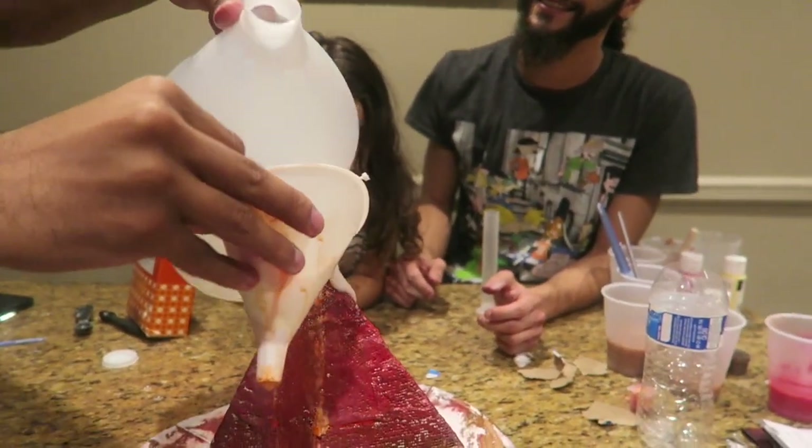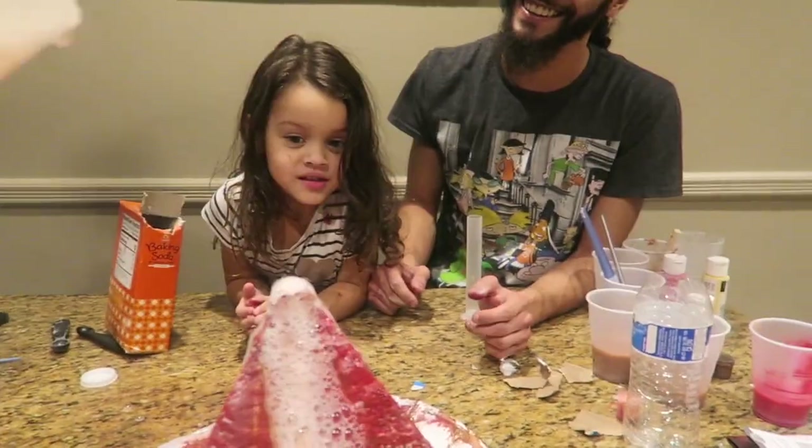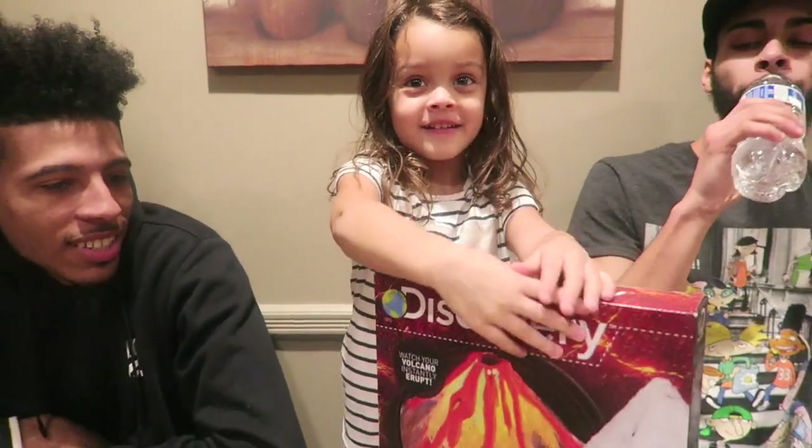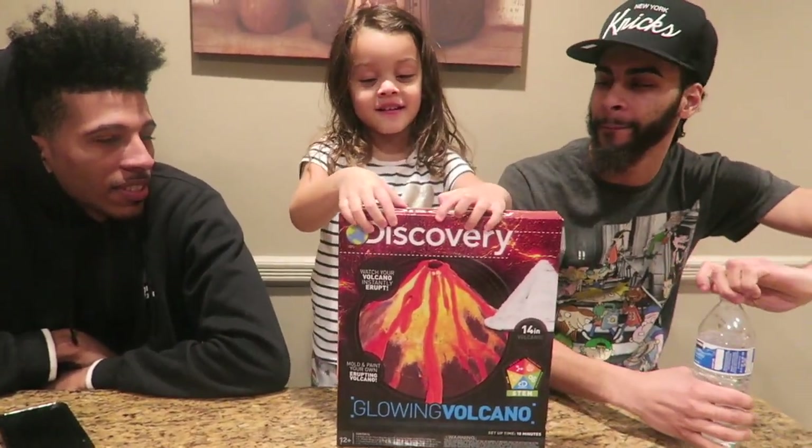Chris! Welcome to the Maddie show. What are you going to do? Do the volcano. Who are you doing it with? Chris and Dio.